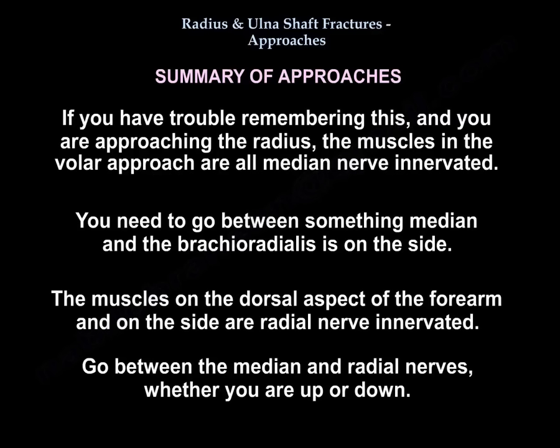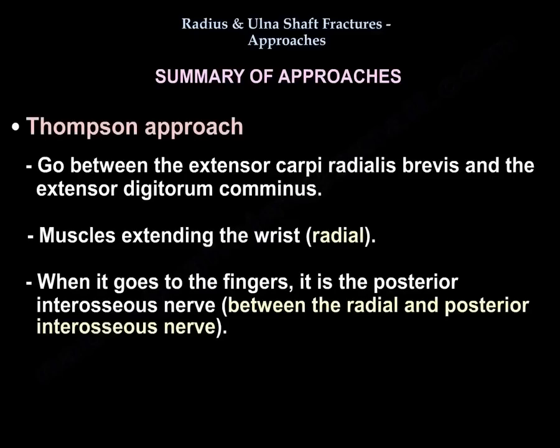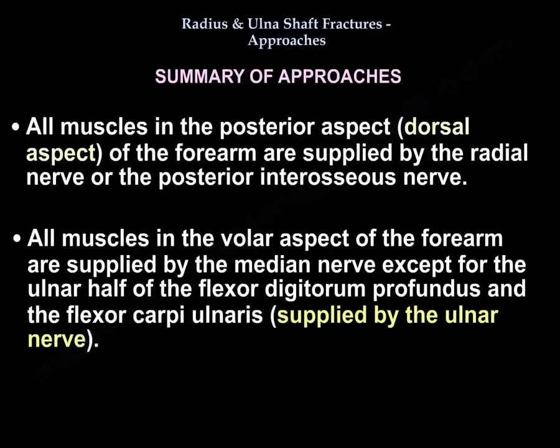A useful memory aid: in the volar approach, all muscles are median nerve supplied, so you go between something median and the brachioradialis on the radial side. In the dorsal aspect of the forearm, muscles on the side are radial — so between median and radial, whether proximal or distal. For the Thompson approach, between the ECRB and the EDC: the wrist extensors are radial nerve, and when it goes to the fingers it is posterior interosseous nerve — so between radial and posterior interosseous nerve. All dorsal forearm muscles are supplied by the radial or posterior interosseous nerve; all volar forearm muscles are supplied by the median nerve, except the ulnar half of flexor digitorum profundus and the flexor carpi ulnaris.